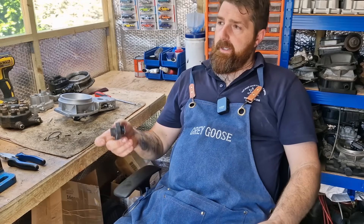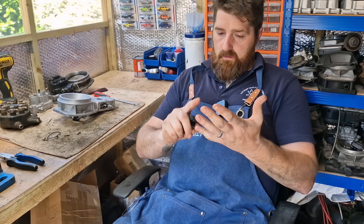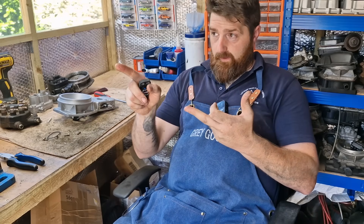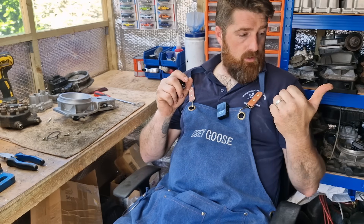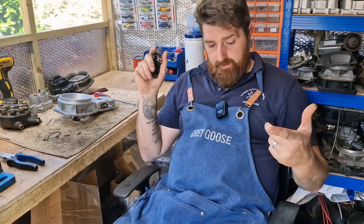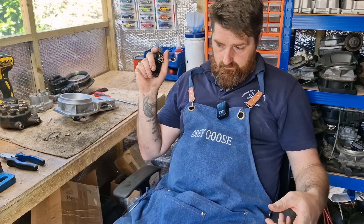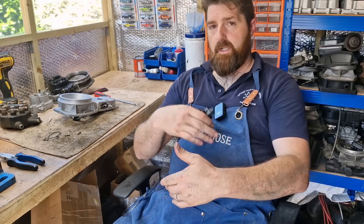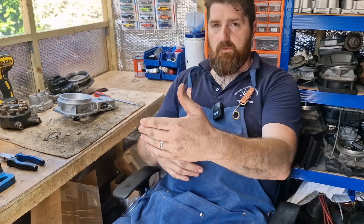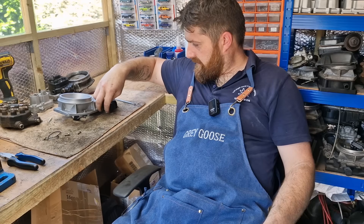This is the same system across all KE-equipped cars — Peugeot, Saab, VW, Audi, RS Turbo Fords, Porsches, Ferraris. A lot of cars have these. It's that stepping stone from K-Jet to KE, then on to full Motronic, and then on to today's fully electronic fuel systems.